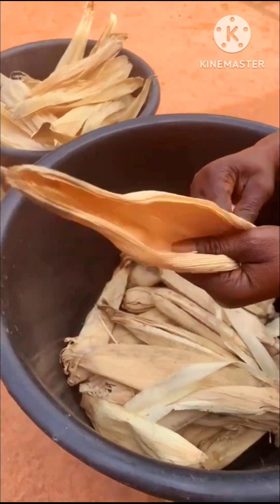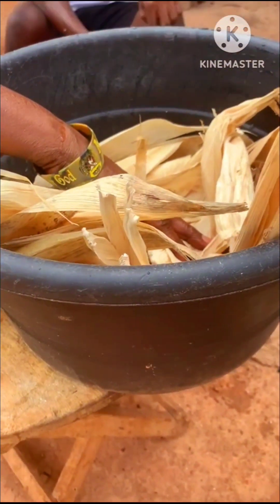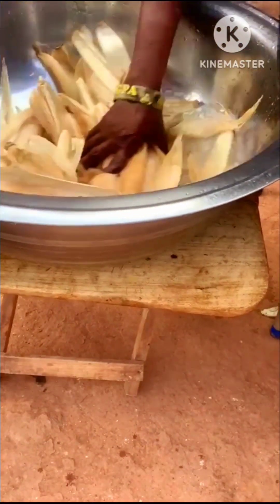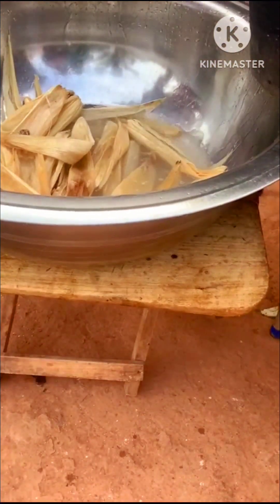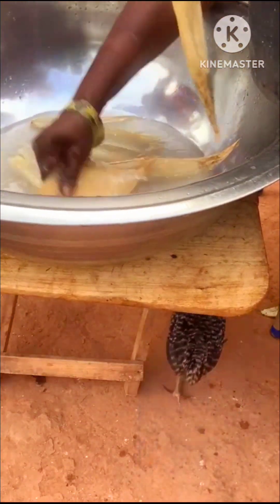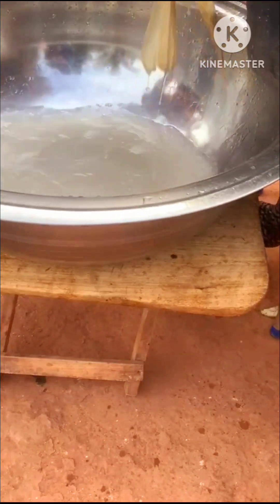She puts water on the husks and soaks them to wash. She soaked them for some time then came back to wash them very thoroughly to make sure there is no dirt, insects, or anything inedible. She washed them about three or four times to get them very clean.